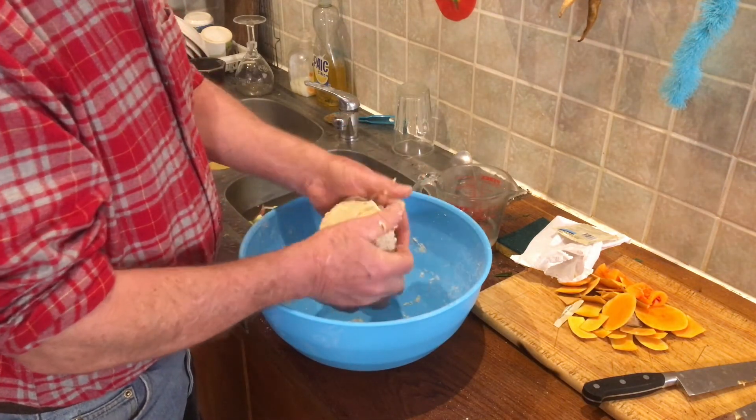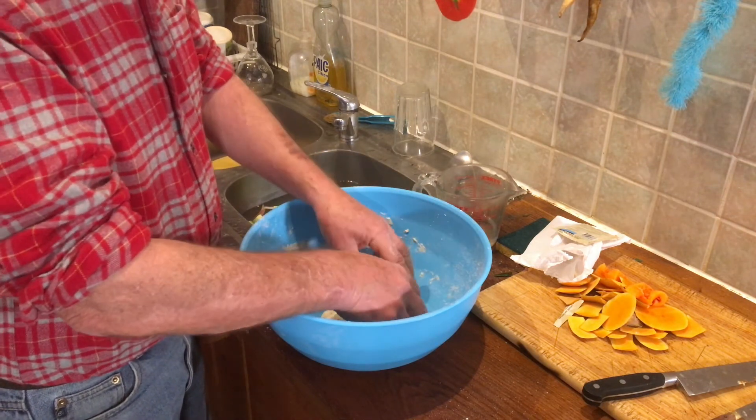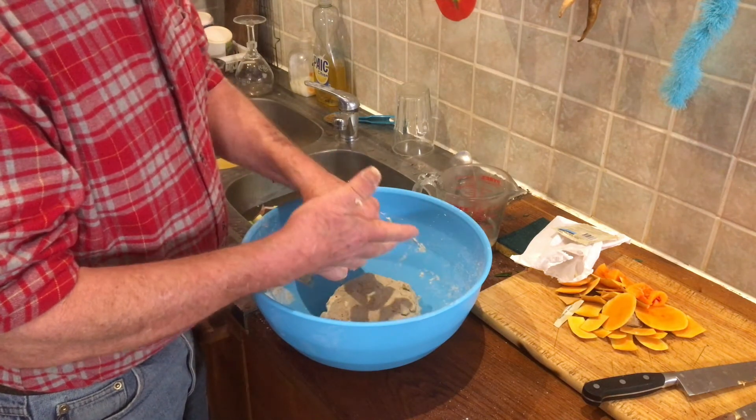Right, put a nice cover over the top of that - just a tea towel - and pop it over the top of the stove in the warmth, and that'll be ready later on.